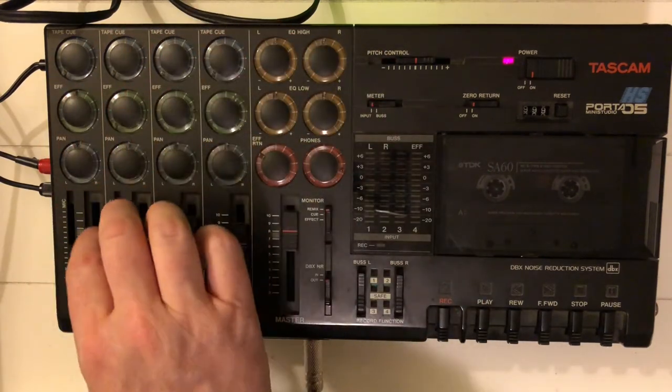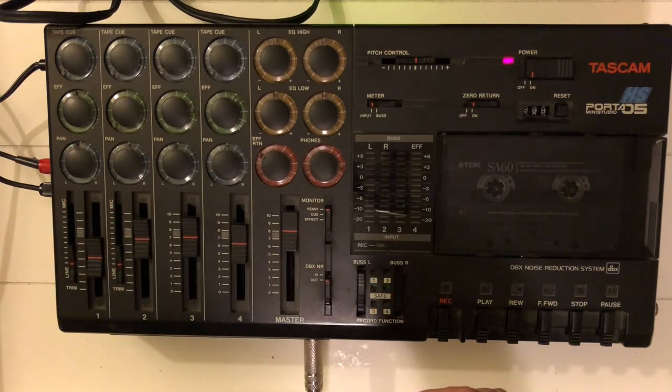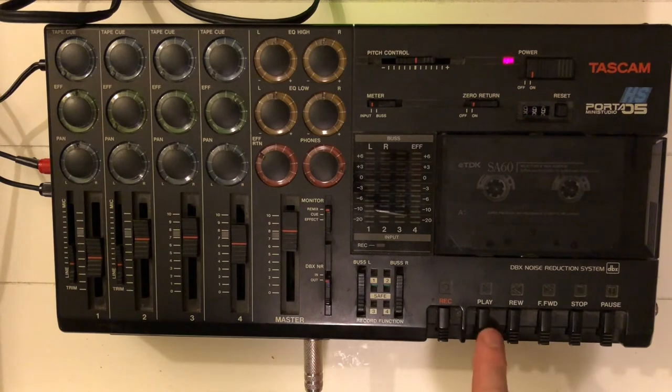None on the bass — well, most of the time, especially in country, you don't need any effects on your bass guitar. So let's have a quick run through our mix.